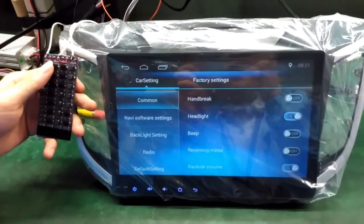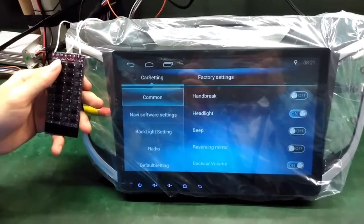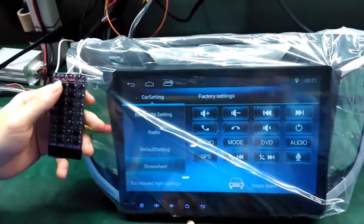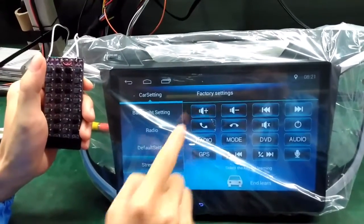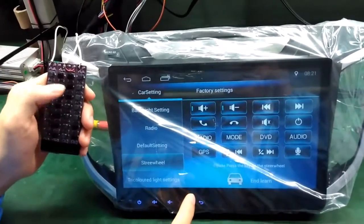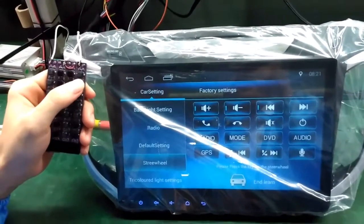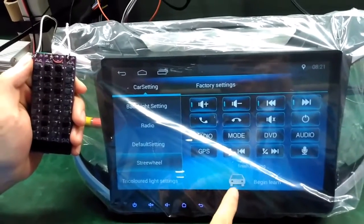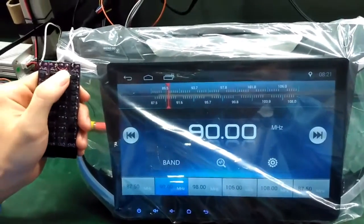Let's show you SWC stereo control setting. First, press the button and learn, then next — the volume minus, next, and next. You can see the learn function being applied.